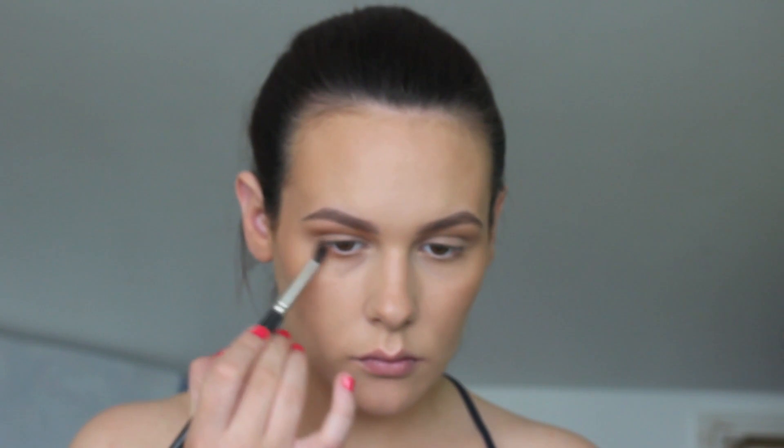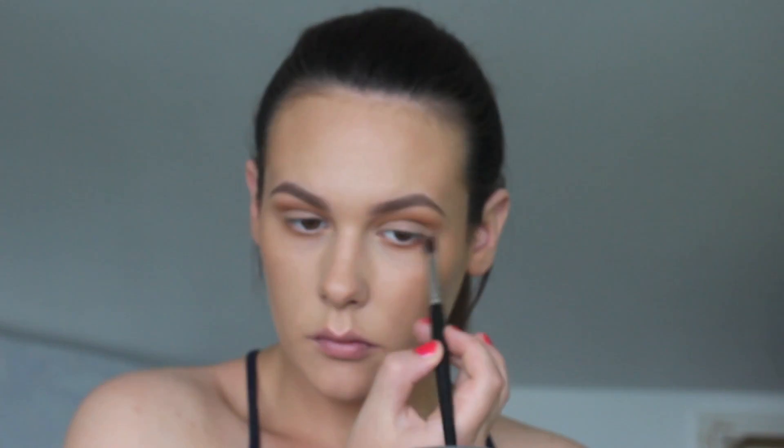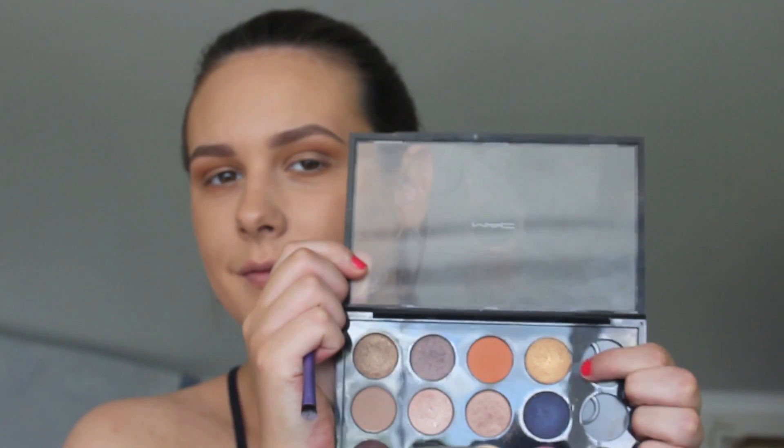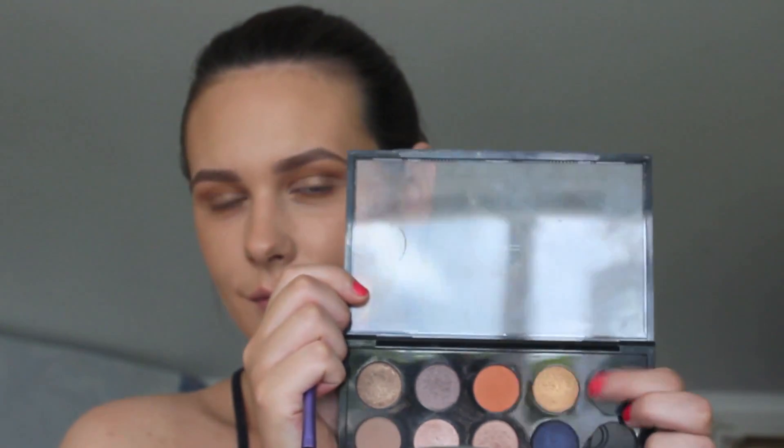Then I'm taking Rue from MAC — this is a really orange colour — and a smaller crease brush, and I'm just going to bring this through the crease to give a soft cut crease and that orangey bronzed effect. Next, taking Wood Winged from MAC, I'm just going to pop this all over both my eyelids. Then I'm taking Amber Lights from MAC and a pencil brush and popping that on my tear ducts.